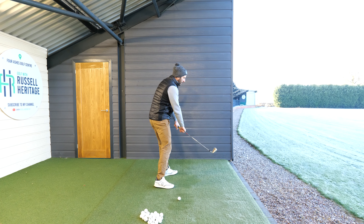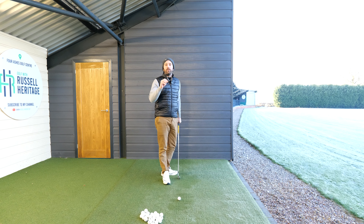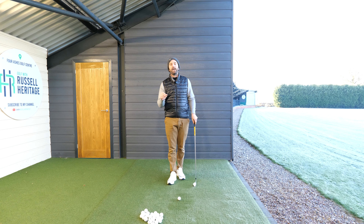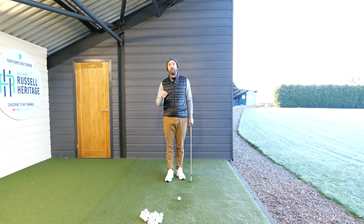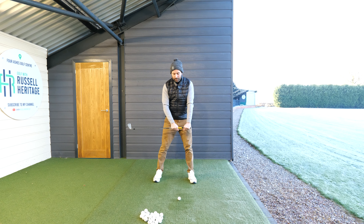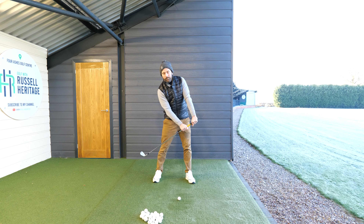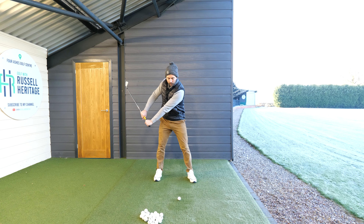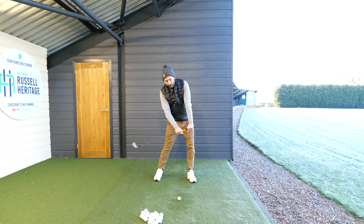This would seem very simple and very obvious, but I would say 90-odd percent of golfers that I meet really struggle with this. What they tend to do is move more this way — see the way the club is now moving out more in front of me. The reason this happens is because too many golfers associate good contact with excessive body rotational movement.